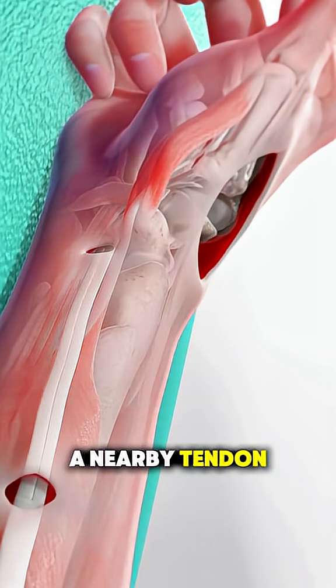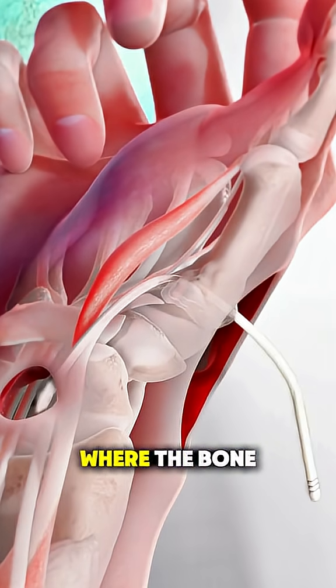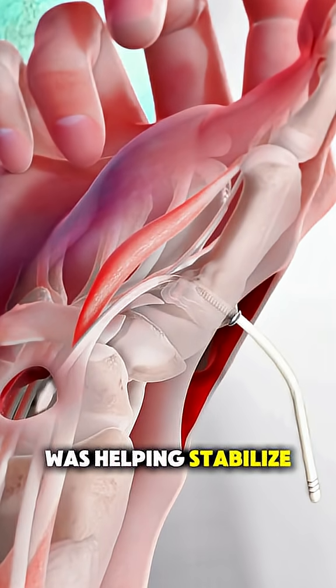Then they take a nearby tendon, usually from your forearm, and use it to create a cushion or spacer where the bone was, helping stabilize the joint.